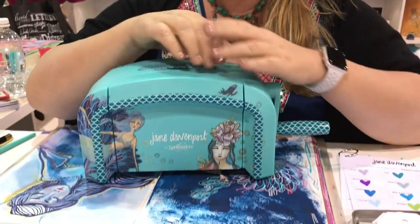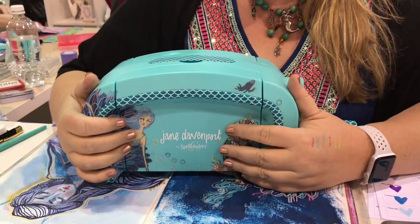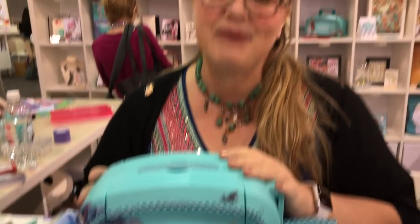Hi, I'm Jane Davenport. I'm a mixed-media artist and I can even say best-selling author. I'm here at Creativation showing off all of my new — I'm calling it the mermaid collection — all my new die cuts, rubber stamps and other exciting things, but I have to show you this first.